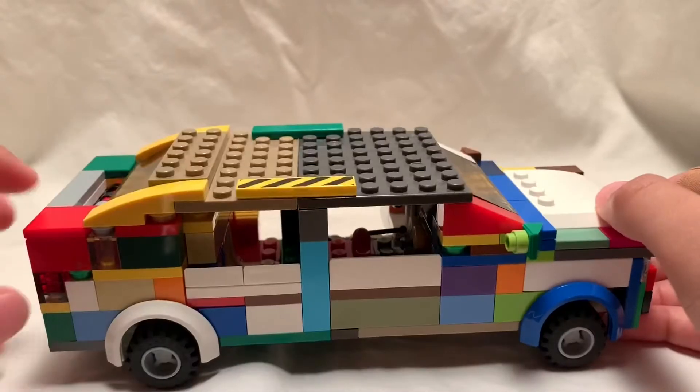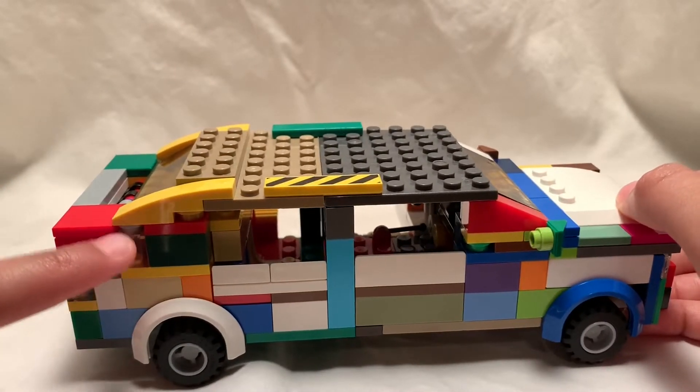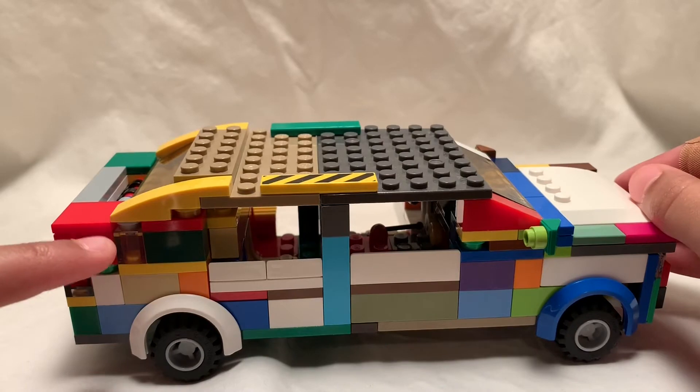I also like these little tiny windows right there — they're just trunk. There's not even a third row back there, it's just a little trunk space.